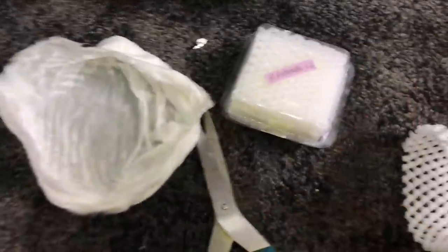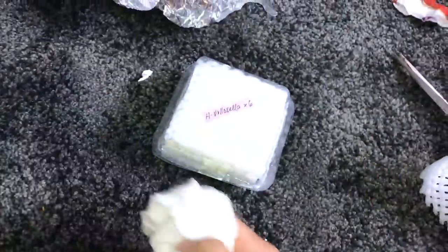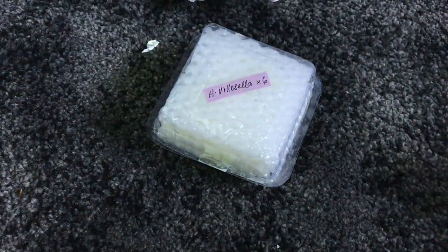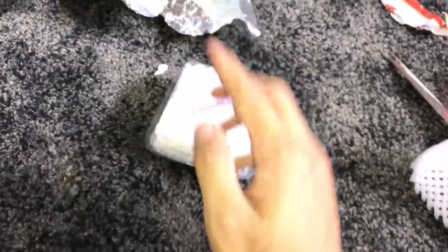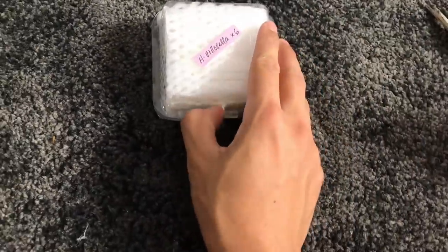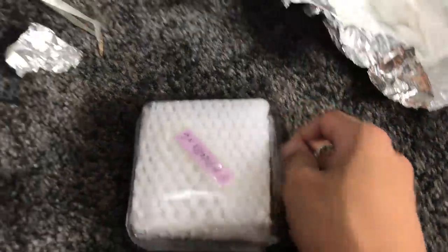What we've got here is Heterothele villosella — the Tanzanian chestnut baboon. It's a small baboon species, not as big as the OBT or the king baboon. Those guys are really massive baboons, but these guys are really small — I think their maximum size is like three inches. The genus is Heterothele villosella, and it's a communal tarantula.